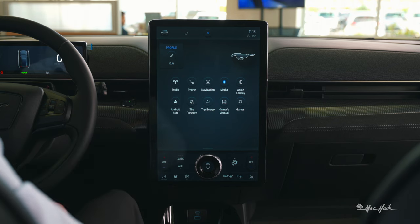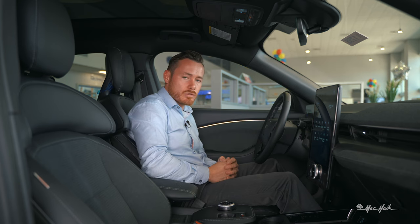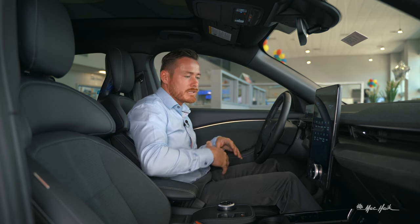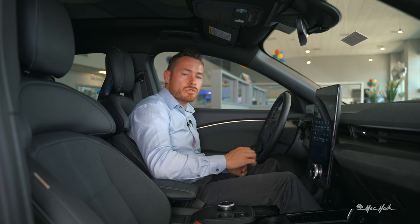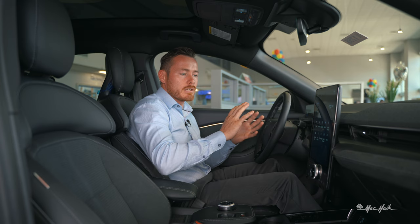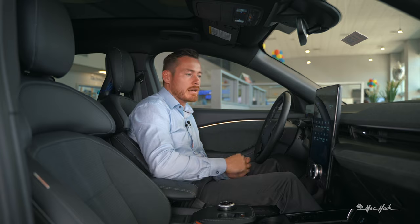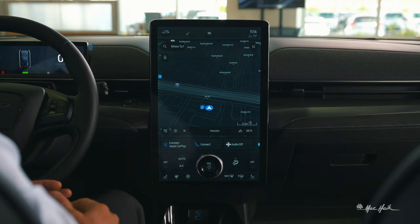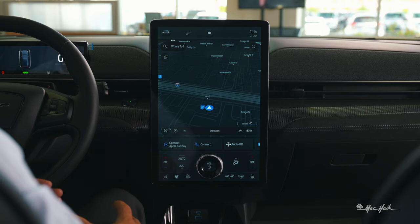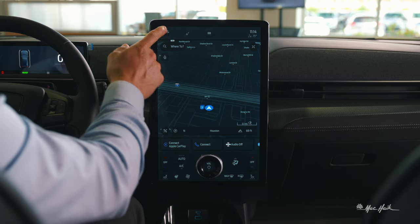On your profile you can edit settings and a number of things will change to your liking — seat position, how you drive the car, what mode you drive in. It'll all tailor to that, and you can add a photo if you'd like. Coming out of apps, there's a vehicle icon where you'll find information tailored to you as a driver and how you like your car operated.